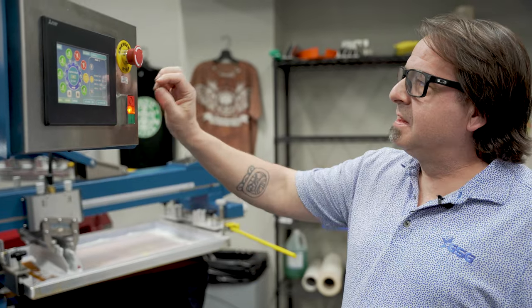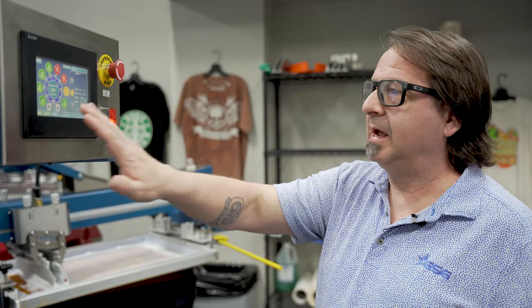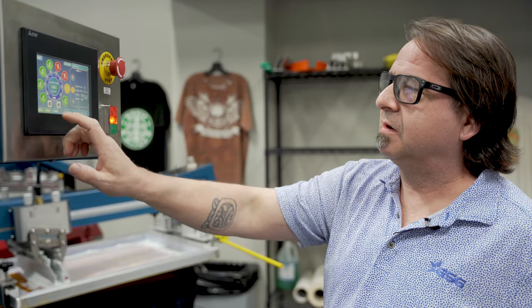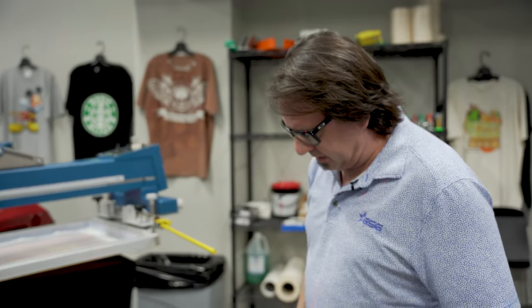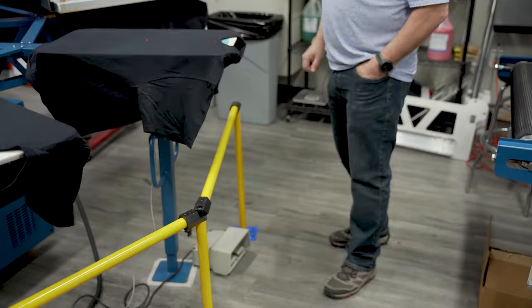Unlike other MNR machines that have a start and stop toggle switch, this machine on the HMI actually has a start and finish button. So to start our run, we're going to simply hit start, go over to our foot pedal, depress the right pedal, and start our print run.